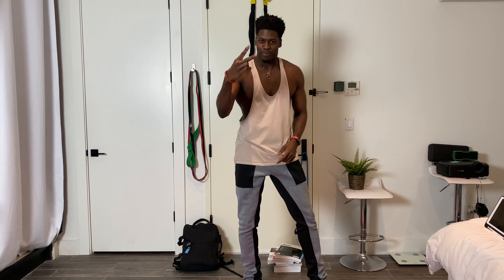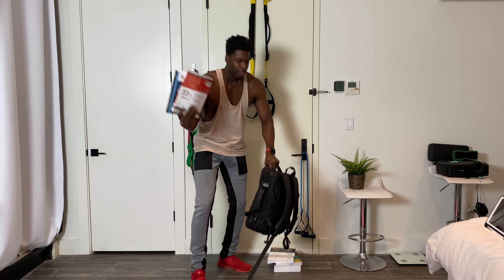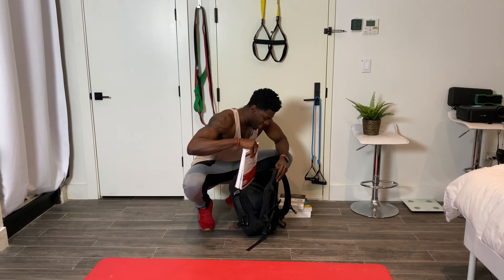Hi guys, it's Coach Dean from Baruch's Bearcat Bootcamp. Today we're going to do our backpack workout part two. Just like before, we're going to grab a few books and stuff our backpack nice and heavy.